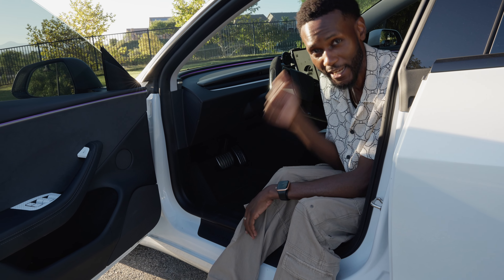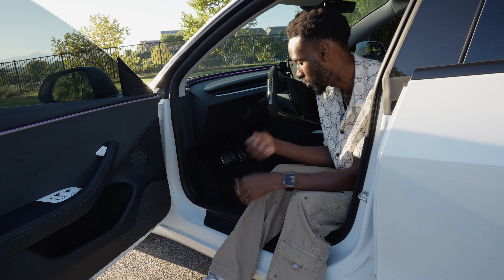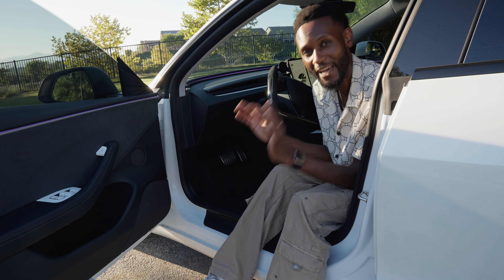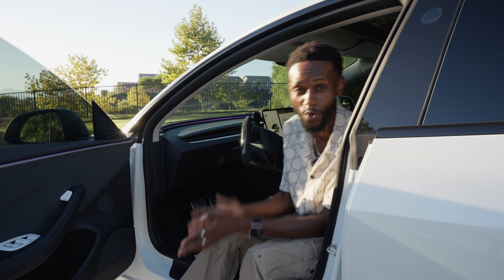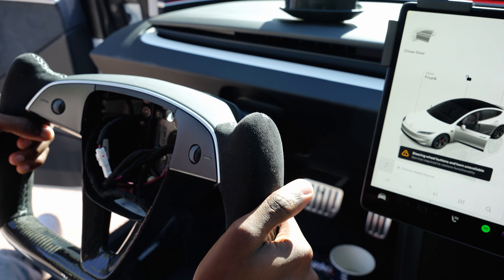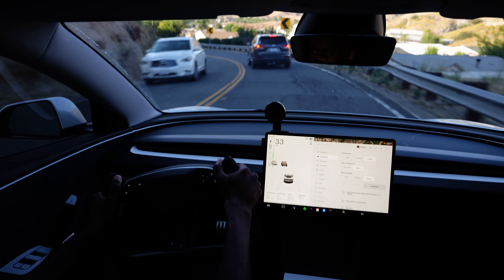Just get these floor mats — don't even question it. They're all-weather, so you can throw snow, sand, dirt, or water on them and cleaning is no problem. I'm sure you've been staring at this yoke wondering if I'll talk about it. I won't cover it in detail here — I already made a dedicated video including how to install it and my honest opinion on whether it's worth it, but having the yoke has definitely elevated the experience.